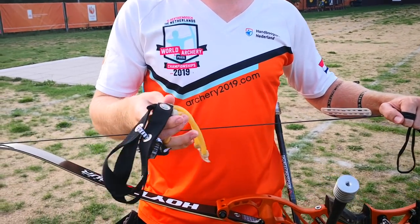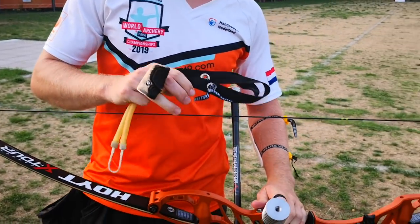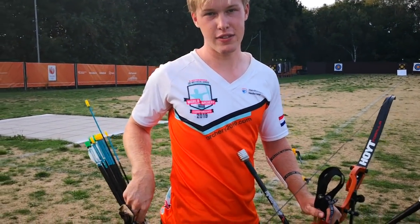So first of all, you need a Foremaster, your bow — your fully set up bow — and some bare shafts.